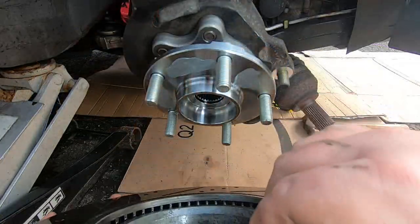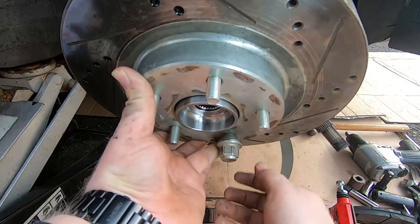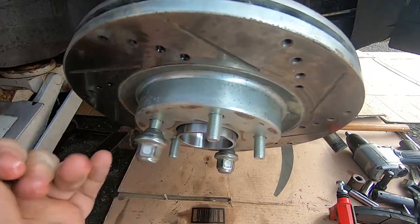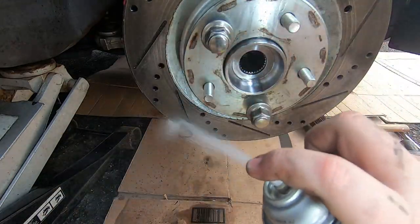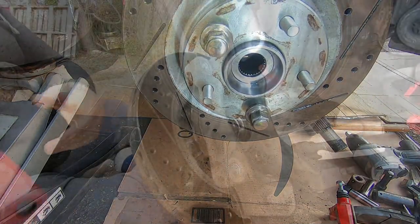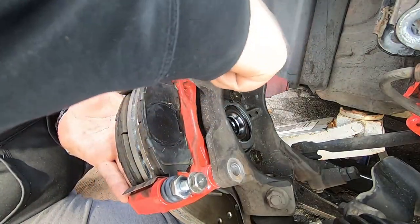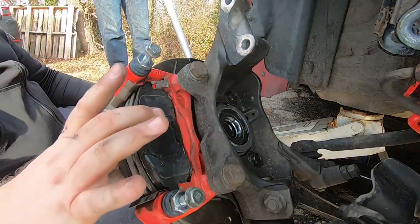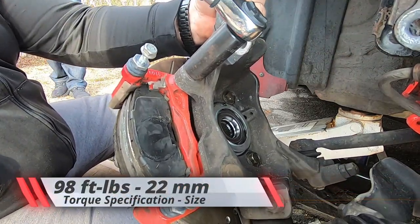Put the rotor back on. I put a couple lug nuts in just to hold the rotor in place so I don't have to sit there and hold it — that lets me put on the rest of the brake assembly and spray it down with some brake clean. Next step is to put the brake caliper bracket back in place, which is a good time to check your brake pad life. Torque it down to 98 foot pounds using a 22 millimeter.